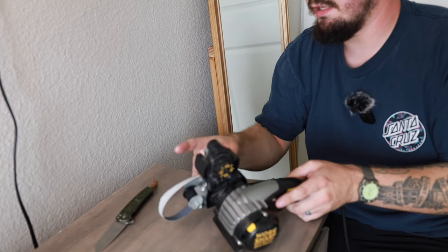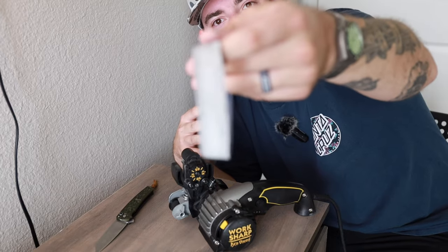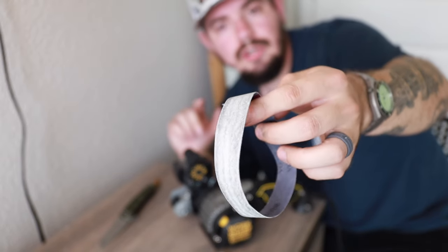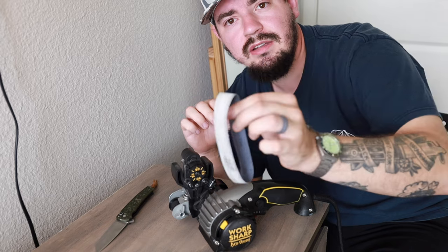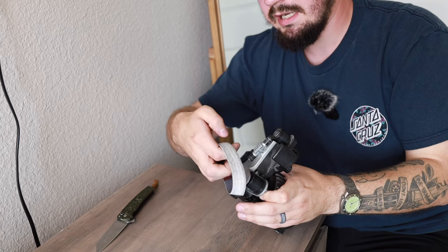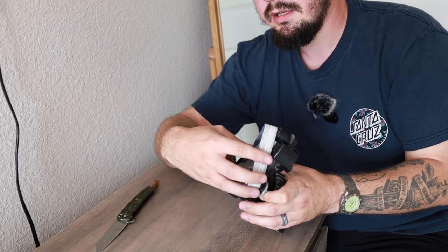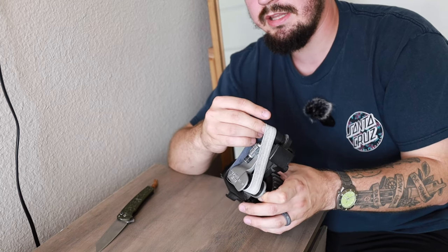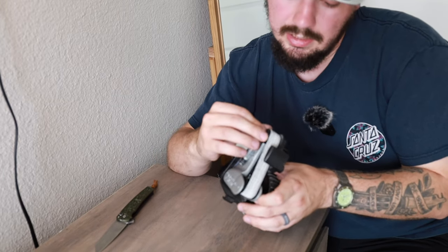Right now I am using the grinder's equivalent of like a ceramic rod, and that's going to be this fine — they call it their X4 belt. So let's go ahead and throw the X4 grit belt on our sharpener. I'll do it on the side so y'all can see, now that I know my microphone is on and working. I got about 20 minutes into this video before realizing I forgot to turn my microphone on. What a noob.